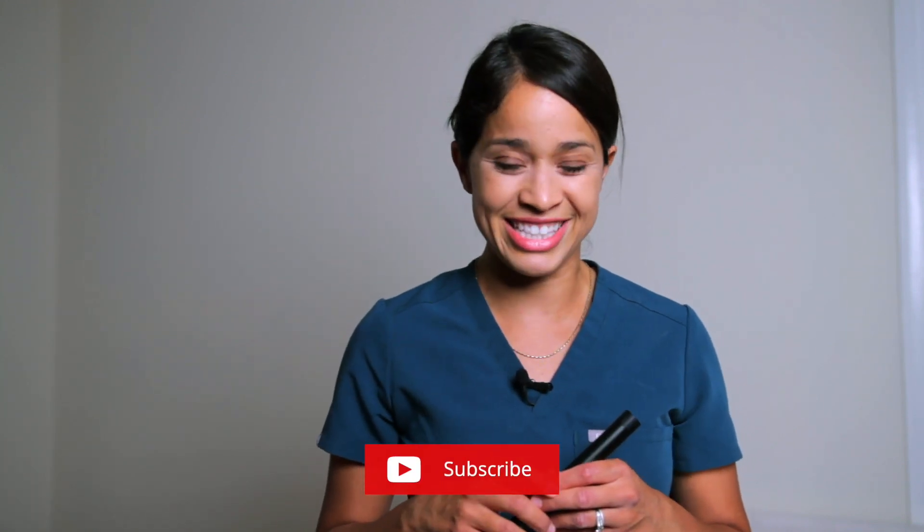But before we get into the good stuff, if you're new here, welcome. My name is Tina, nurse practitioner. Don't forget to subscribe and turn on that notification bell. Let's get started.